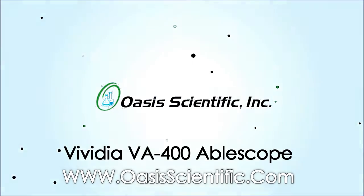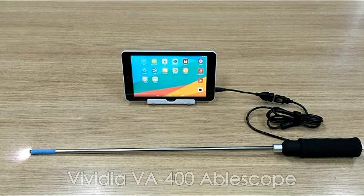New Vividia VA400 AbleScope, the ideal choice for on-the-go portable inspection cameras.